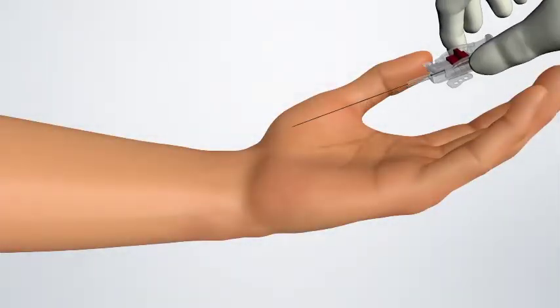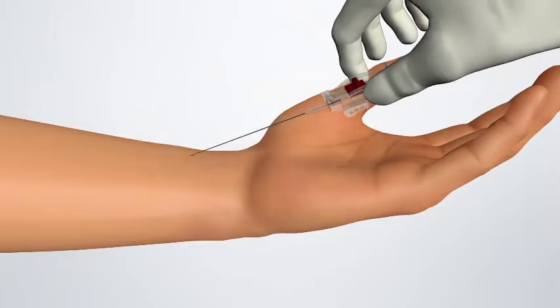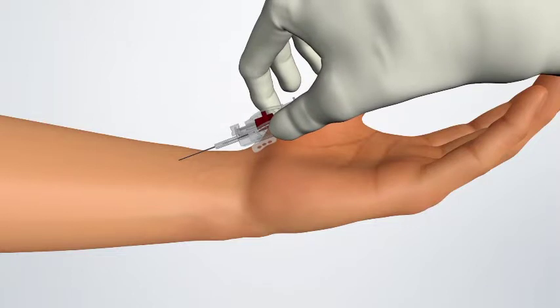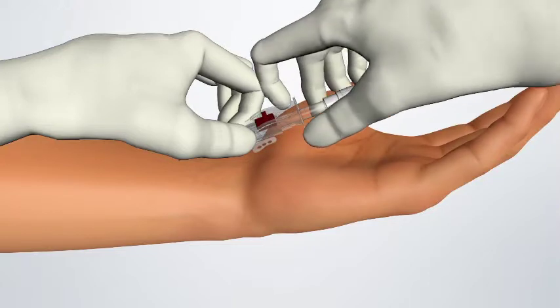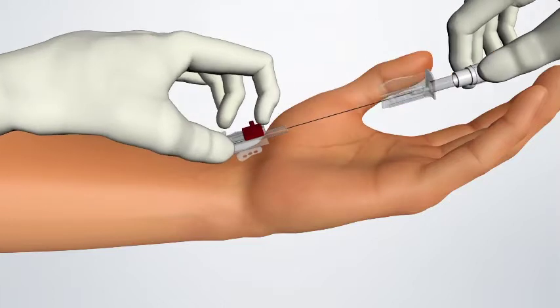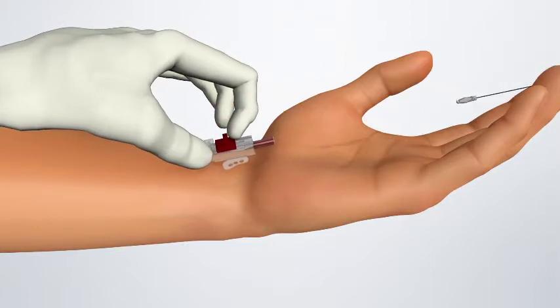Insert the needle into the artery. The sharp atraumatic needle bevel helps the procedure with minimal patient discomfort. The needle is then slightly withdrawn. Bring the cannula back until blood return indicates that the cannula tip is in the lumen of the artery. Advance the cannula into the artery while simultaneously drawing the needle back.